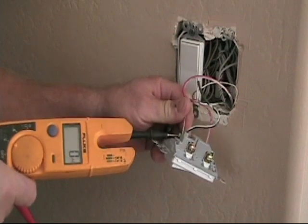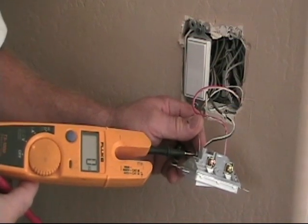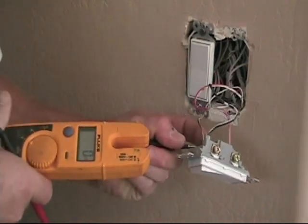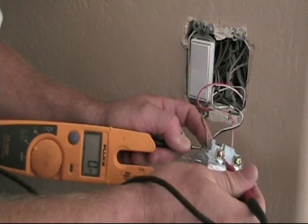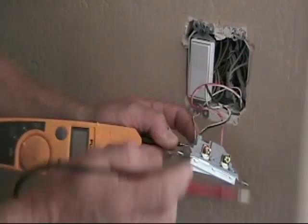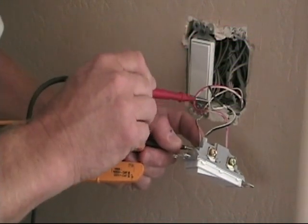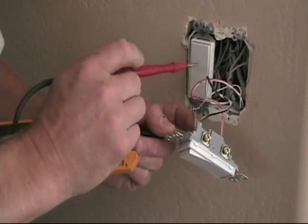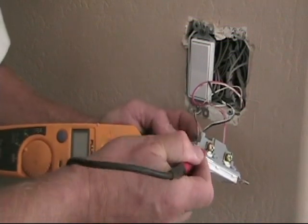Just to verify that the power is off, I'm using my Fluke T5 1000 meter — it's an ammeter and voltmeter as well as a continuity tester. I've got my black lead in the ground screw on the switch, and I'm checking the black wire terminal: zero volts. Zero on the red — you want to check both just in case. The black is going to be the hot coming out of a hot splice, and the red wire from a three-wire is going up to the dining room fixture. You want to check all your terminals to ground — no voltage here, zero.